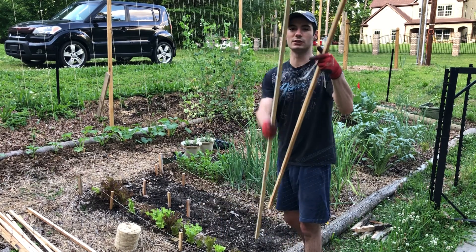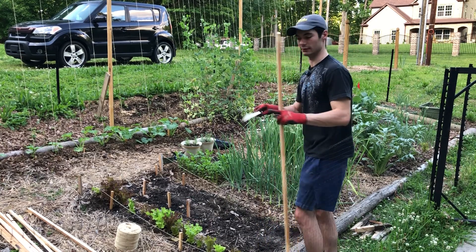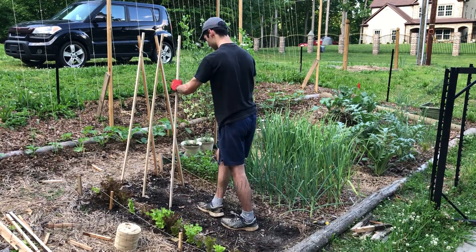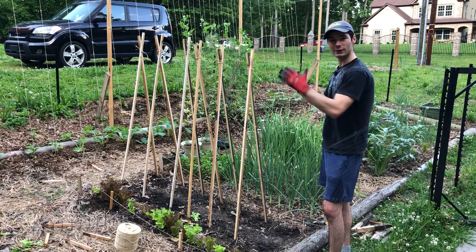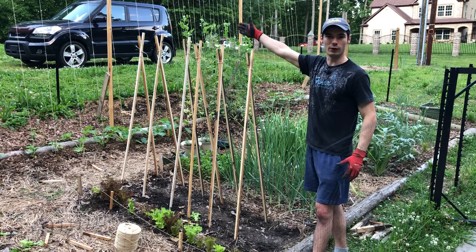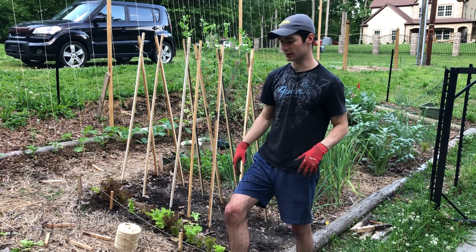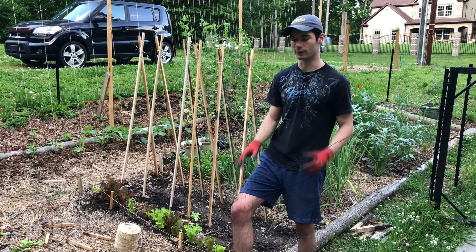On the ends here, I actually 45-degreed them so they stick in the ground a little better than just a flat stub end. I've got all the little teepees in place. Now the last thing I need to do is put the long board across the top and then I'll fasten them all together. Hopefully it'll be pretty sturdy. I stuck them all in the ground about an inch or two — should be plenty once they're all together.